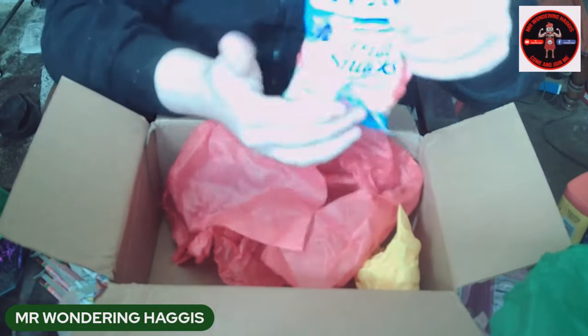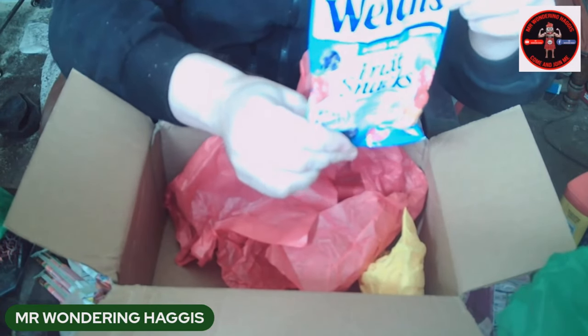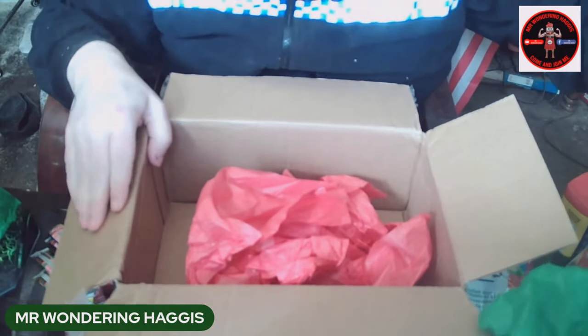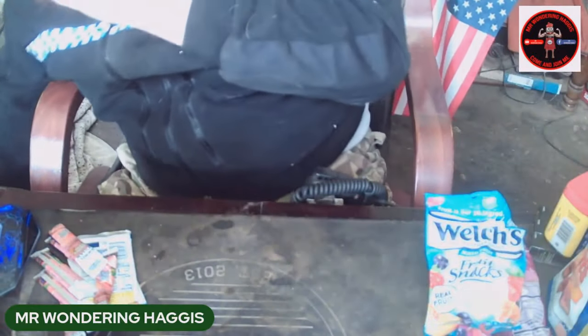We've got some more fruit snacks, so there you go guys. That's from Ozark Oracle — I do thank you very much for that Donna and I do appreciate it. Much love and respect to your family over there as well. Don't forget to like and subscribe and I will see you on the flip side guys.